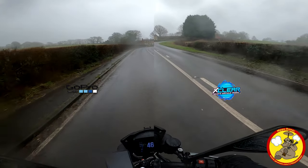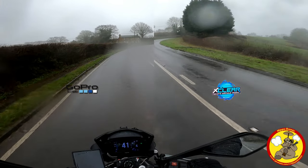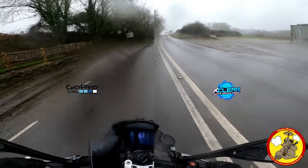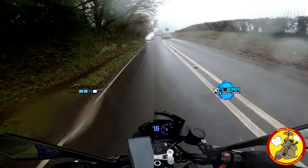With the GoPro's standard non-removable lens on the Hero 8 Black, it's something you do want to consider, especially if you go into a more harsh environment like I do when I take the bikes off-road.